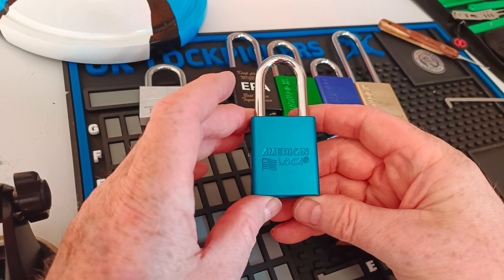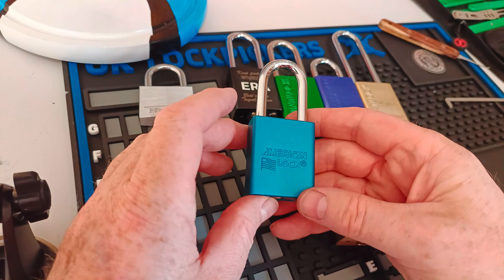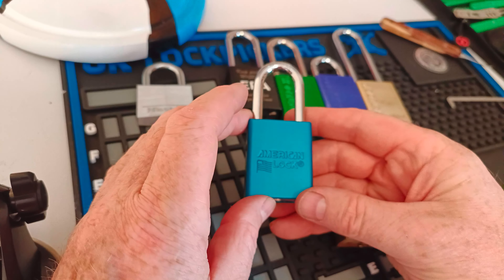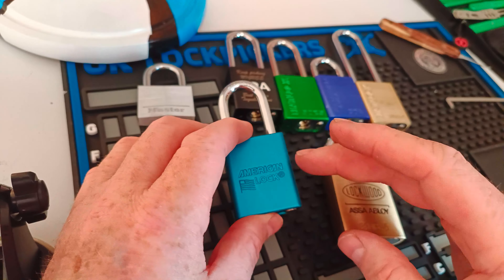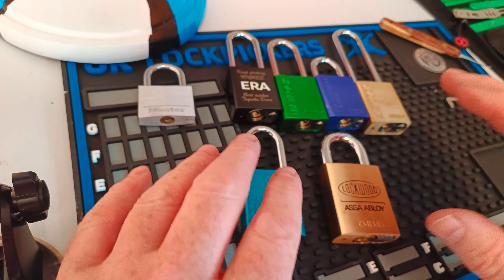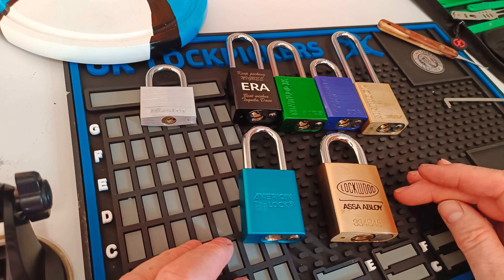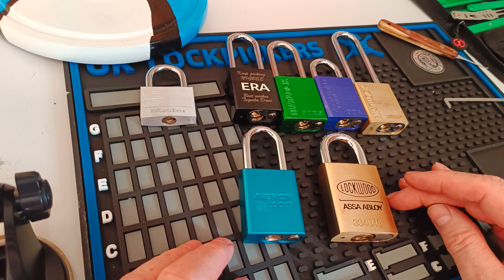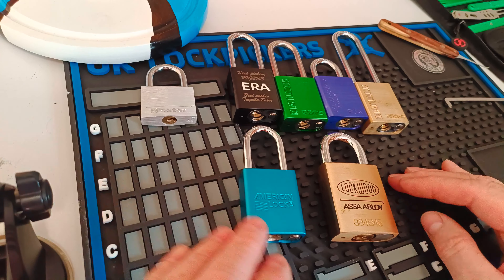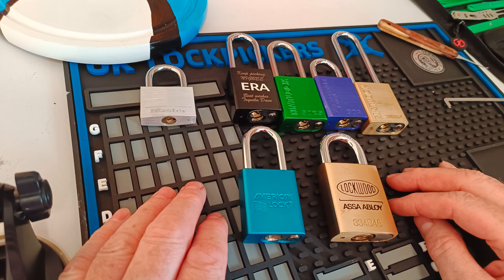One thing I'm going to do as a video is take this lock apart and have a look at the pins. It's only ever been opened with the key a couple of times, but it must have been picked 200 plus times. If I'm having a really terrible time, these are the locks I revert to — it's a really simple lock and the feedback is really good on it.